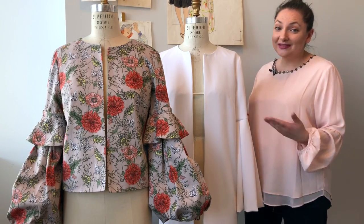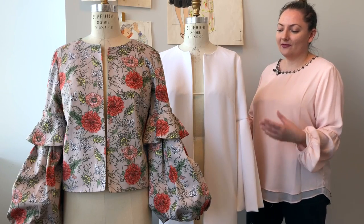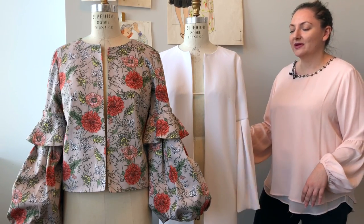We have the white one, as you have seen, as the photoshoot sample, which is made out of crepe fabric. The sleeve, as you can see, is a little more drapey. It's not as poofy, but it has a lot of movement.